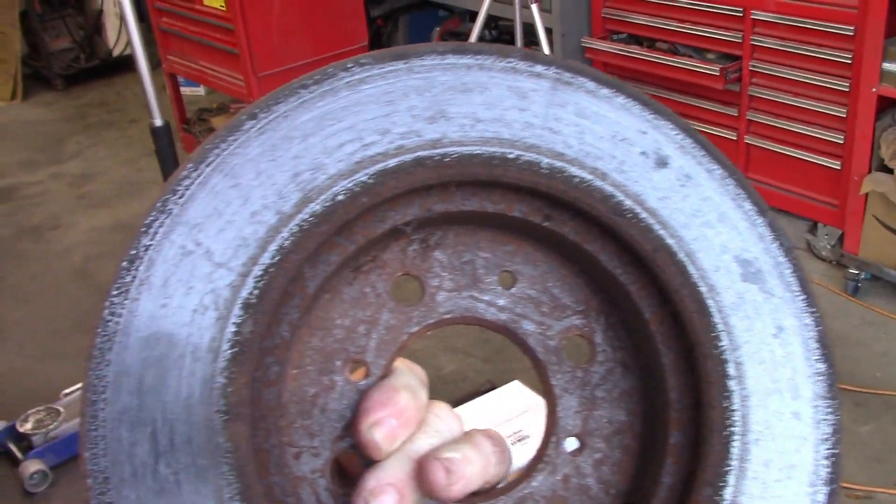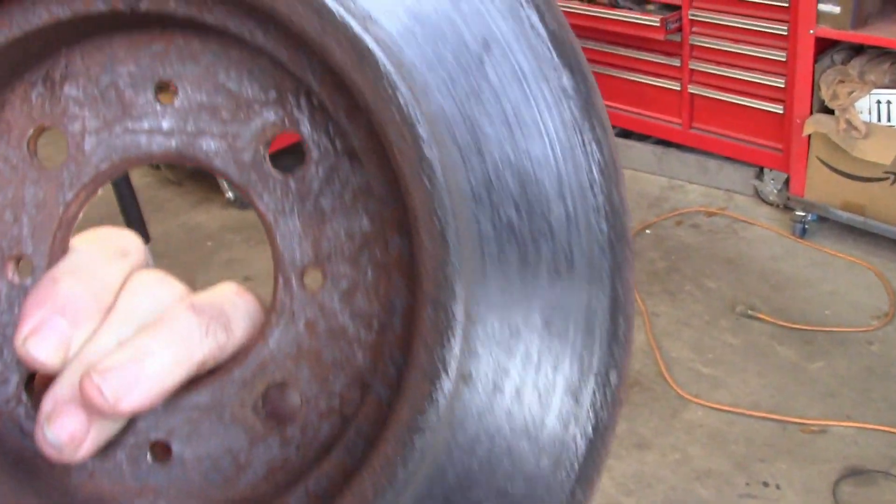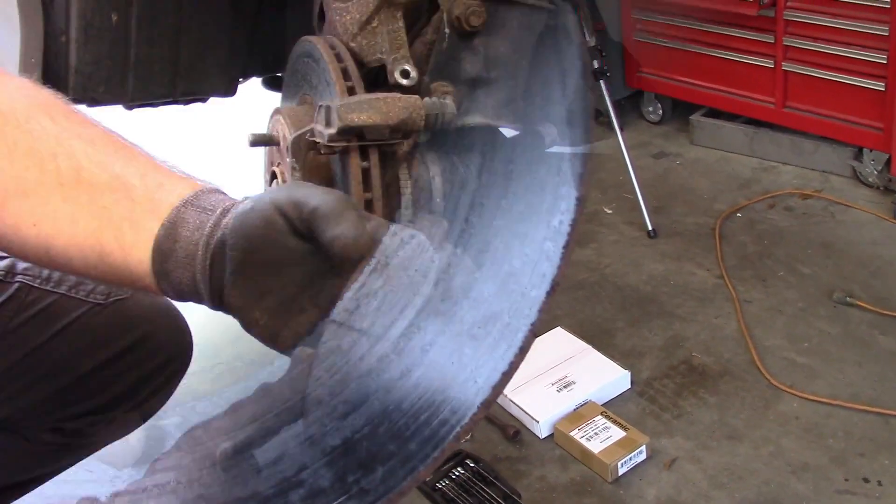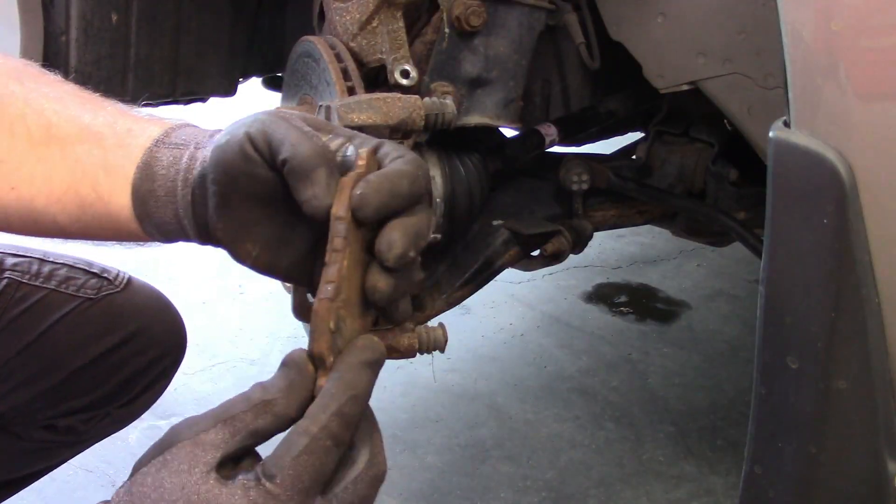Now I'm going to address the front brake rotors and pads. This car had been sitting for a period of time, the rotors got pretty rusty and they just don't sound good. When you hit the brakes driving down the road, it sounds rough. The pads are actually pretty close to needing to be replaced anyway, so I'm going to replace the rotors and the pads and show you how to do that.